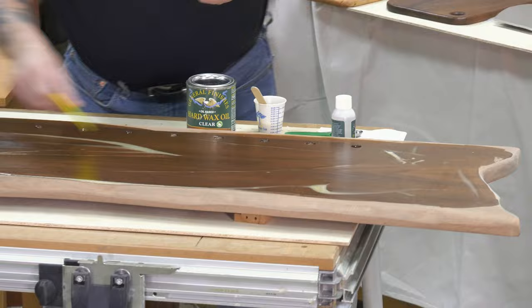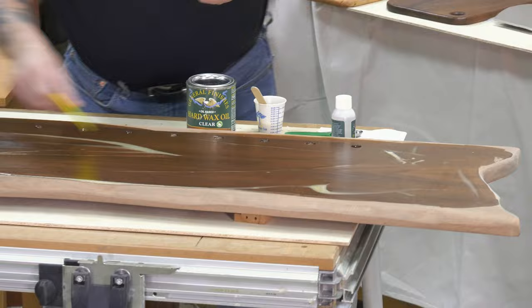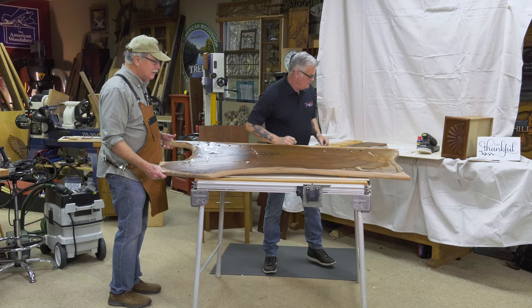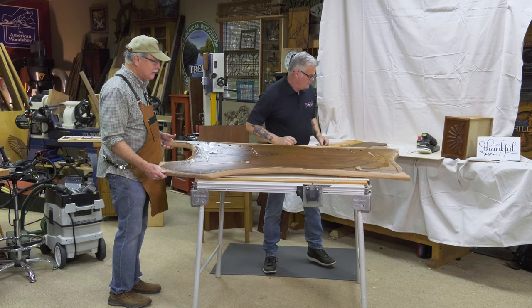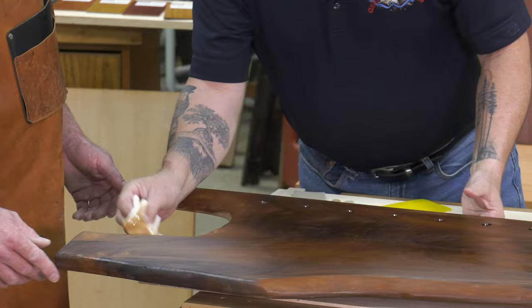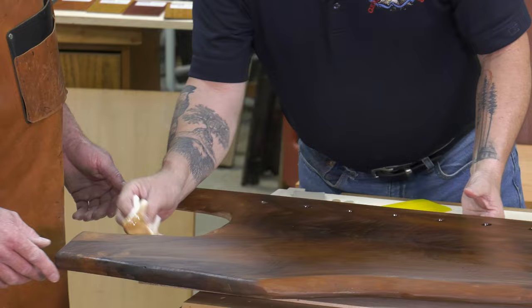You can already see how that walnut is accepting the finish — this is beautiful, gorgeous stuff. This is my first exposure to it. I was dubious but I'm loving it now — look at that. Never too old to learn something new. I've got the oil on and I'm going to let it soak in. I mixed two ounces and used one ounce, so I'll end up with an ounce of extra material for other projects.